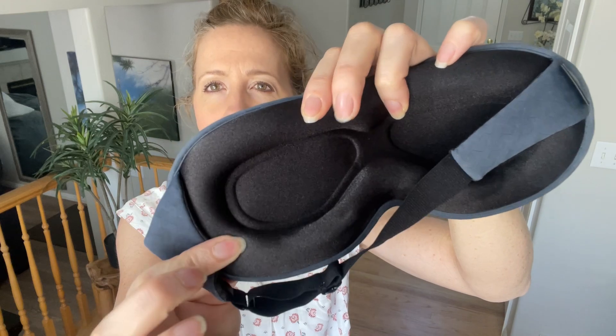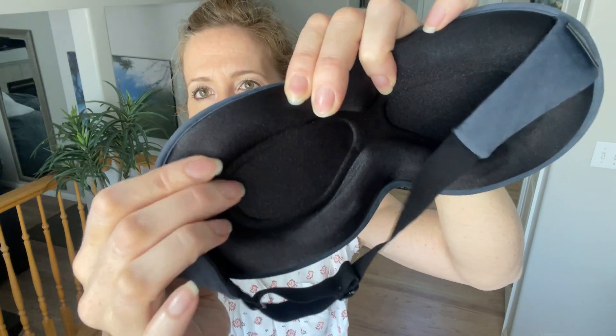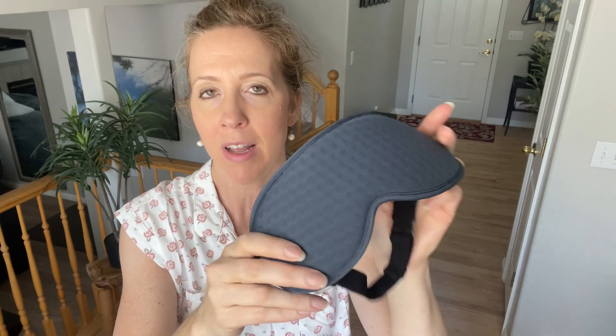You can feel it of course, but it's not something hard pressing into you because it's so soft, and there's like little sand beads in here so you can kind of move it around, which makes it a lot more comfortable. It definitely blocks out the light.